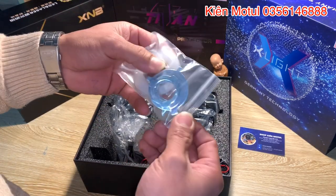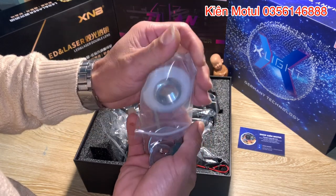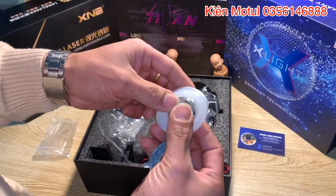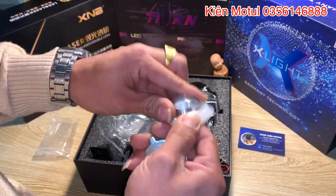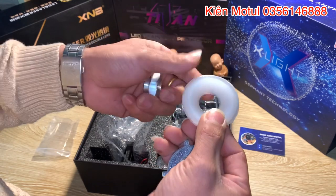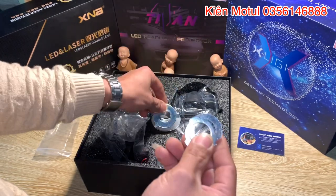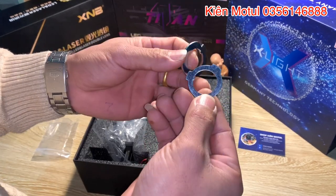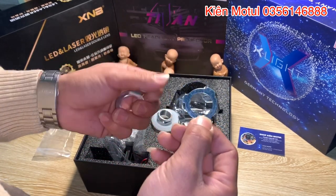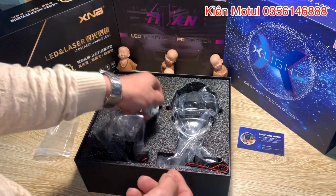Ở trong này thì sẽ có những cái phần đuôi pad như thế này. Thì những cái phần bi mà đuôi dạng chân ren như thế này thì khi mà lắp vào những cái chiếc pha to như những chiếc xe ô tô thì chúng ta có thể lắp như zin. Thì các bác có thể thấy là đây cái con ốc để bắt phần đuôi và một cái miếng cao su cực kỳ là dày để đỡ làm xước cái phần chóa đèn của chúng ta. Và ở trong này nó có thể những cái pad mà chân H4, chân H1 và chân H7, chân 9005. Nói chung là những cái dòng xe mà có cái lỗ tương đương cái lỗ to như thế này thì chúng ta đều có thể sử dụng được cho những cái phần bi như thế này.